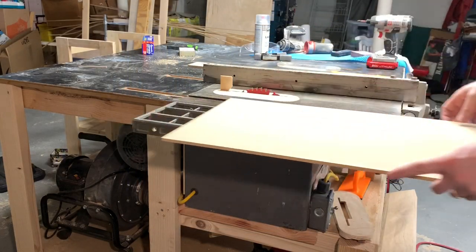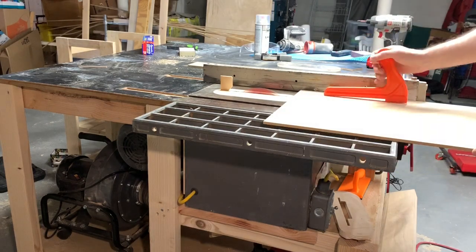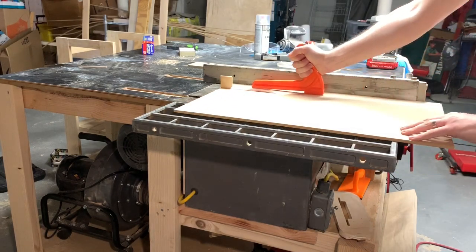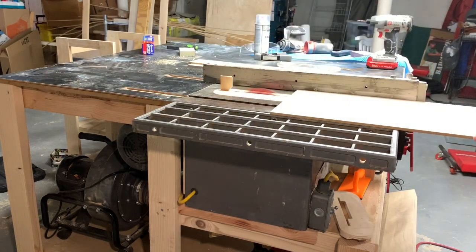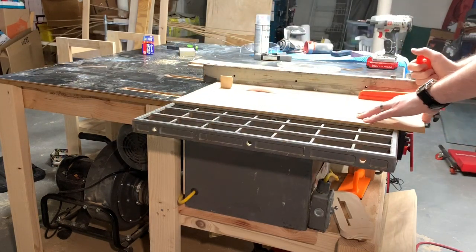I start by ripping down some hardboard to the height of the inserts that I'm going to use. I'm going to crosscut them on the crosscut sled after we get it put back together.